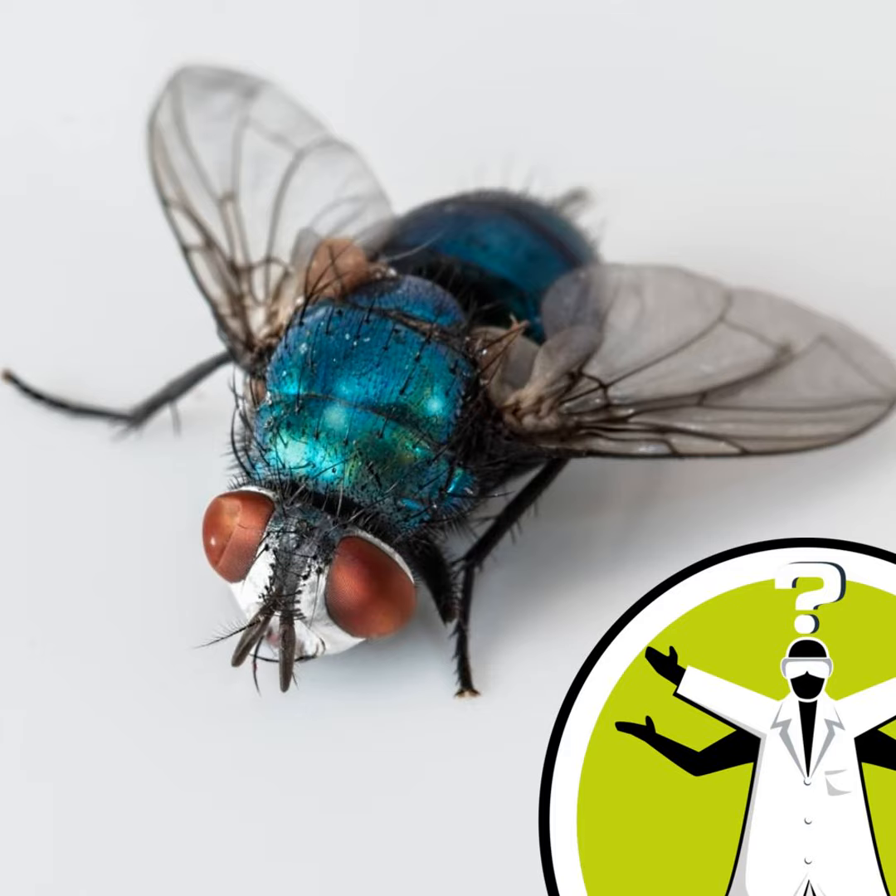Here is animal vision specialist Kate Feller from the University of Cambridge. After discussing this question with several researchers at an animal vision conference in Finland — literally as naked scientists in the sauna — we all agree: yes, this is possible. Because fly motion vision is processed very fast, you can theoretically trick the fly by just moving very slowly.